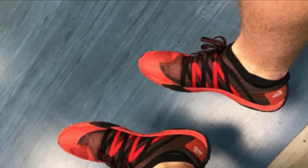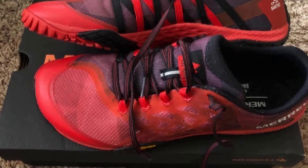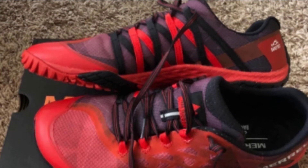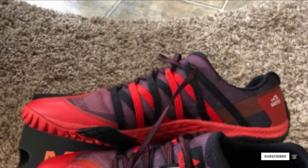The shoe surprisingly washes easily, thus contributing to its overall durability. The price of this minimalist running shoe is relatively affordable, though the features packed in this Trail Runner are worth much more than the cost.